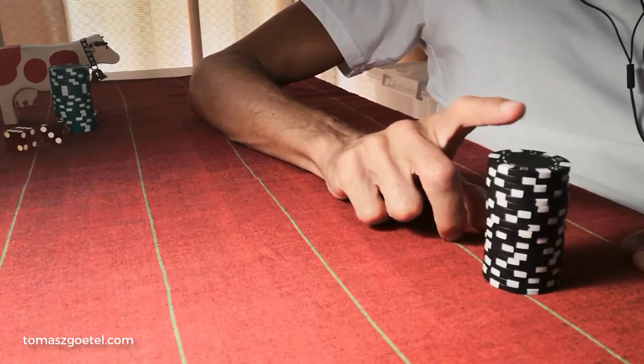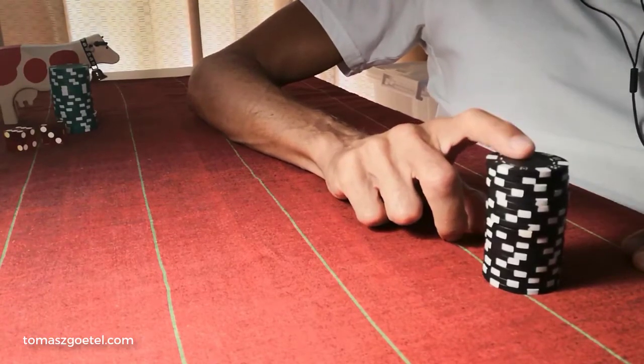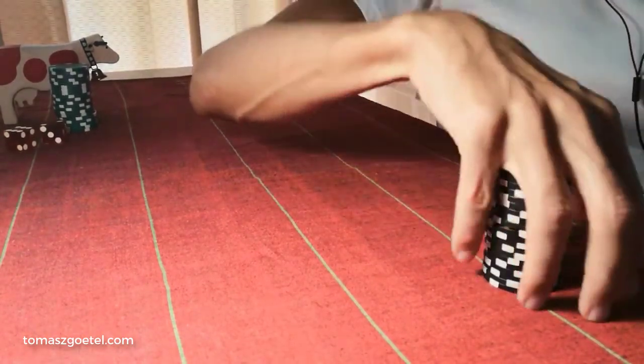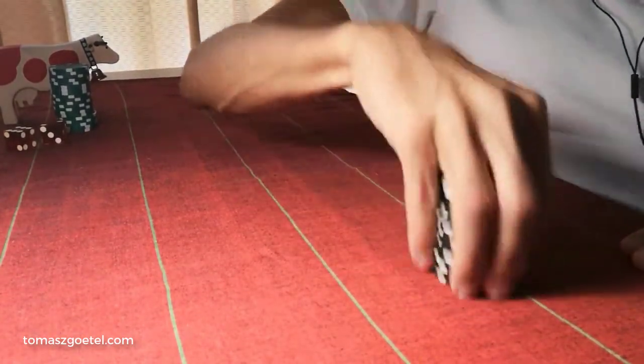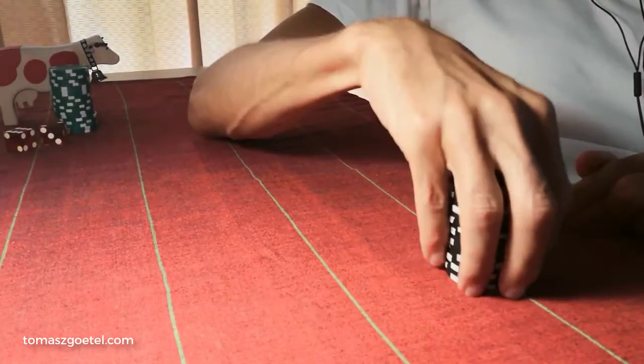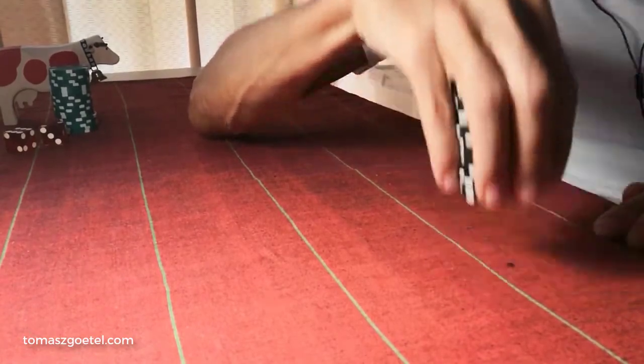The quickest way to find out if it's a stack of 20 before cutting it down is to feel it. To feel a stack means to grab the stack of chips and, by holding it in your hand, be able to feel whether it's a short or long stack, or if it's a stack of 20.